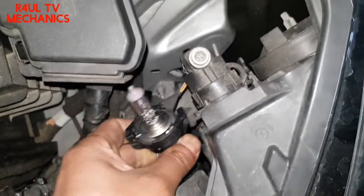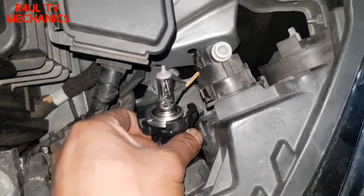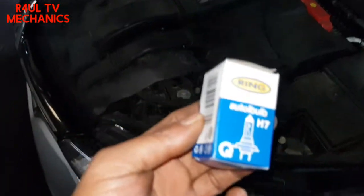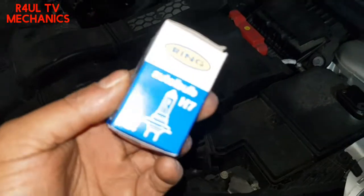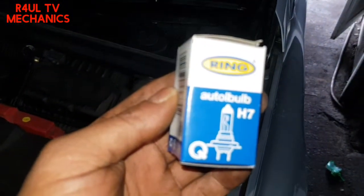In order to take the bulb out, there's nothing to it. Basically you're going to hold it there and with the other hand just pull the bulb off. That's it. The bulb that you need for this car is the H7.